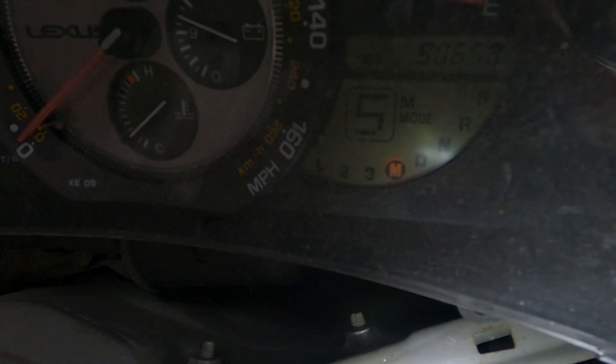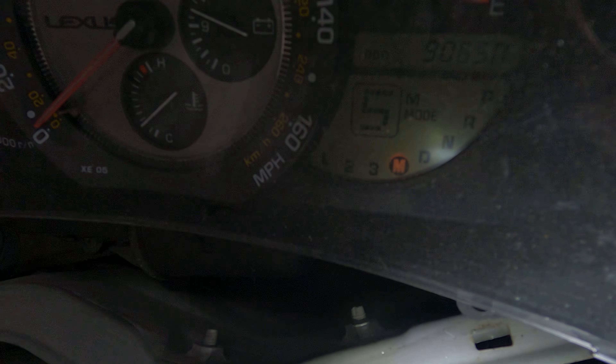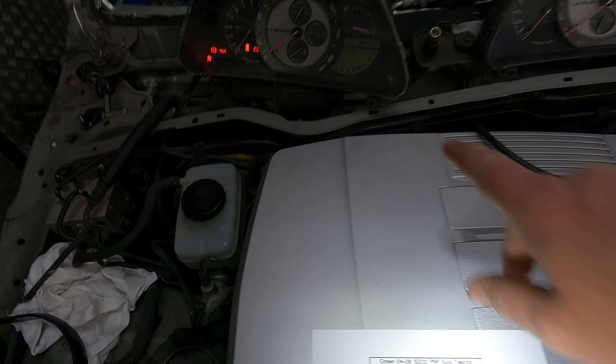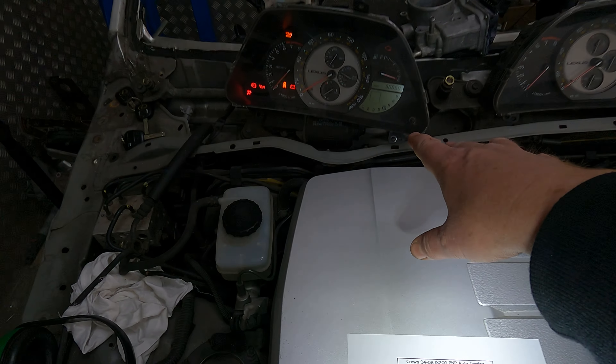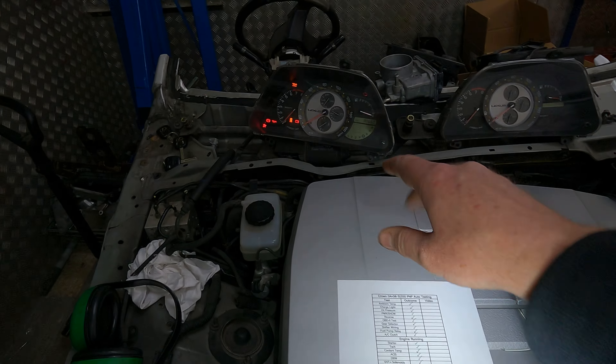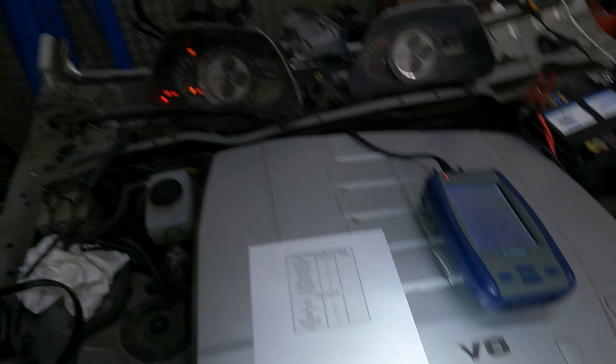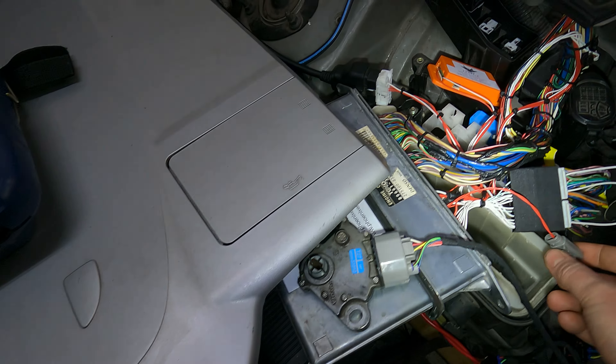You'll see that manual is now lit up. In your physical IS200 you don't have 'manual' — you have 'three'. So when you go from D to 3, it lights up 'three' but it's actually in sports/manual mode.